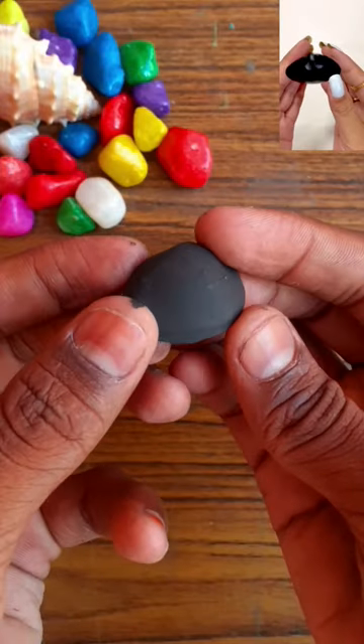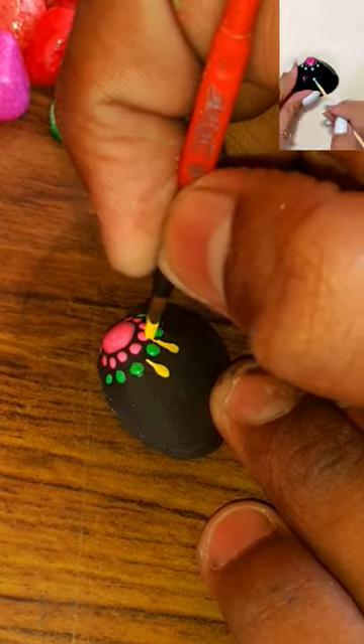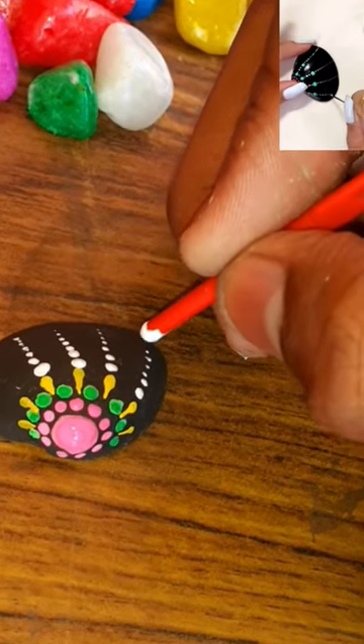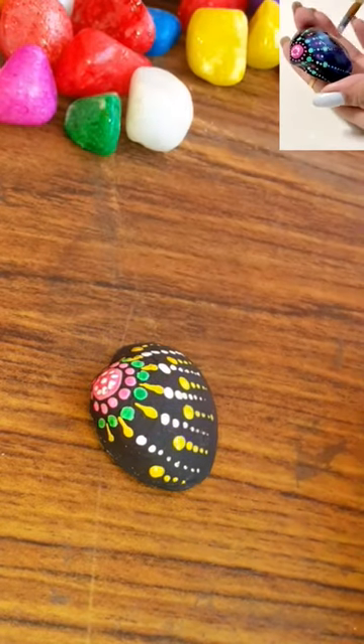I will use black acrylic paint on the base. And after that, I will start the mandala art. I am trying mandala art for the first time. I have a lot of patience to do this. I will continue this tip-tip process, and after that I will use varnish as well, as this paint will chip off later.